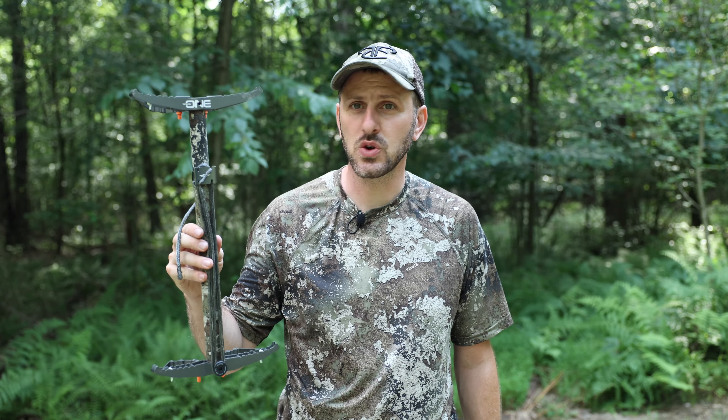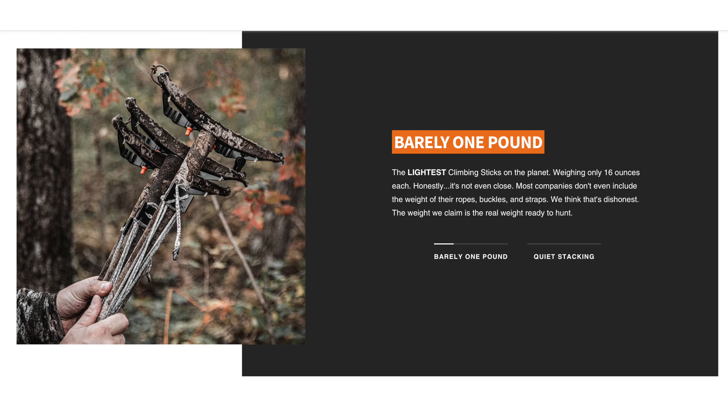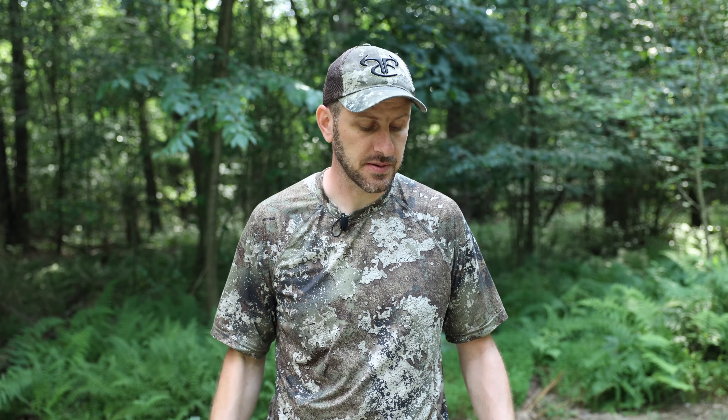The Tethered One Stick — you would assume by the name that it is a one pound stick. However, if you dive into the description on Tethered's website, it calls it a barely one pound stick. On my scales it weighs 17 ounces right out of the box — that would be one pound, one ounce. Or if you were to purchase a four pack, that would end up being four pounds, four ounces for a four pack of these climbing sticks.